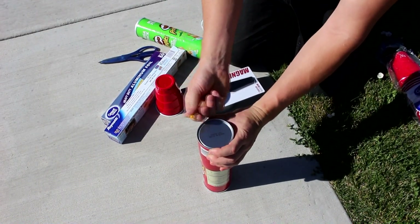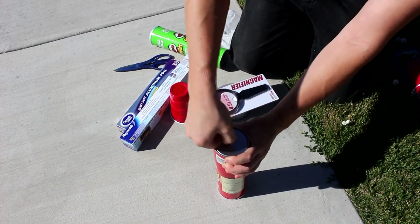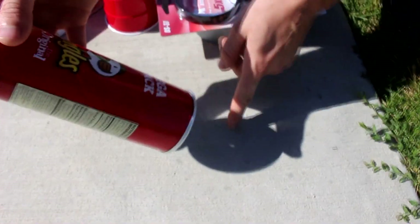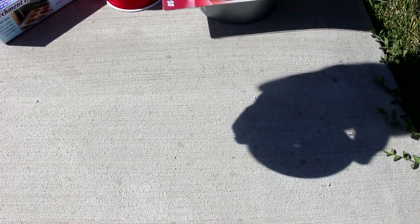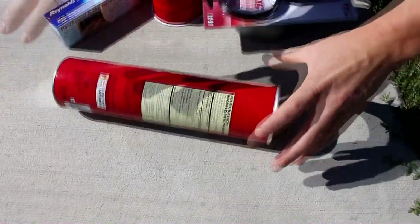First thing we need is a pinhole. Just take the metal part of the can and stick the pin through it, trying to get towards the center. Now if I line this up with the sun, you can see down here on the pavement a little spot of light. The farther away I get, the bigger that spot gets — that spot is an image of the sun. If I move my hand in front of the sun you can see it being eclipsed, which is of course what the moon will be doing here in about a month.